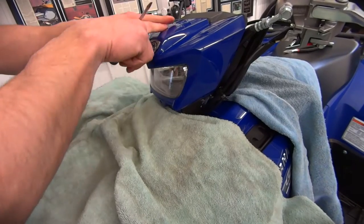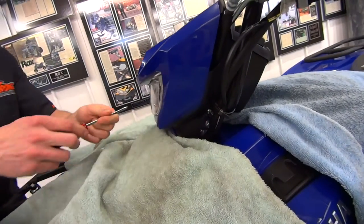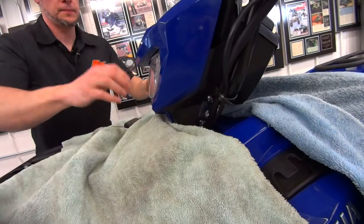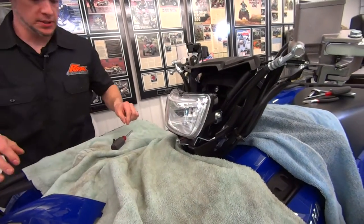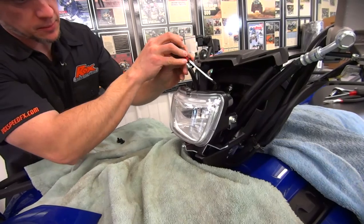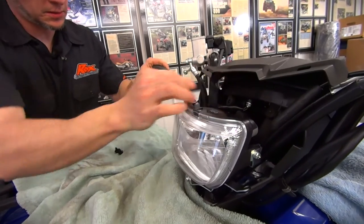First thing that we're going to do is take the headlight bezel off. There are a couple of little plastic clips down here. Just pop these out with your screwdriver. Come around this side and pop this one out — it's one on each side. Set those aside and then this just comes off. Now that we got that off, there are a couple more of these little plastic retainers right inside here. Just pop these out — same type thing. They just come right out.